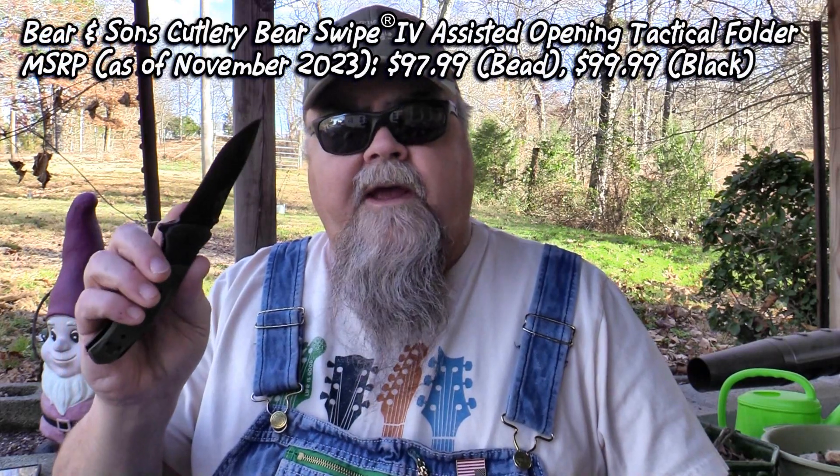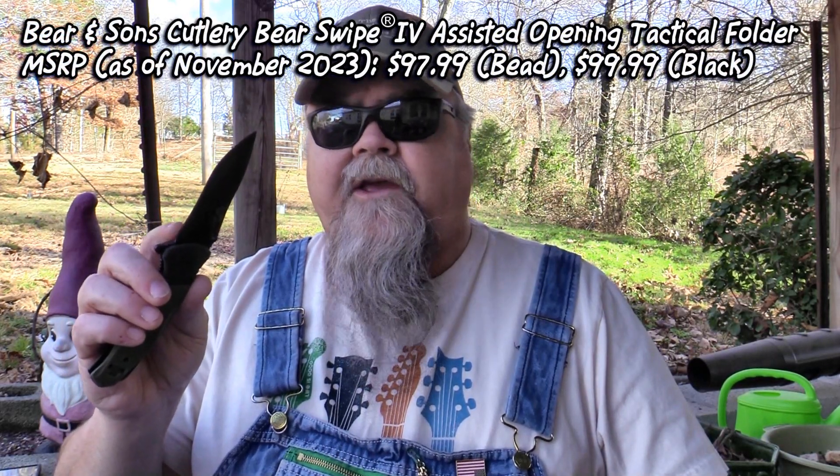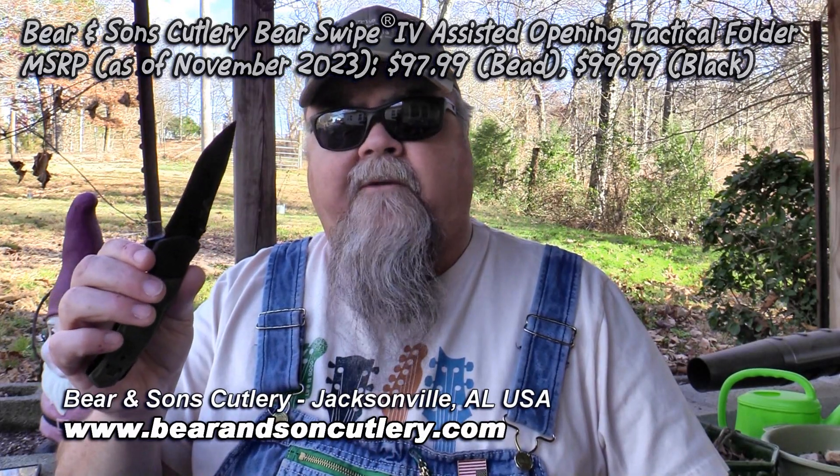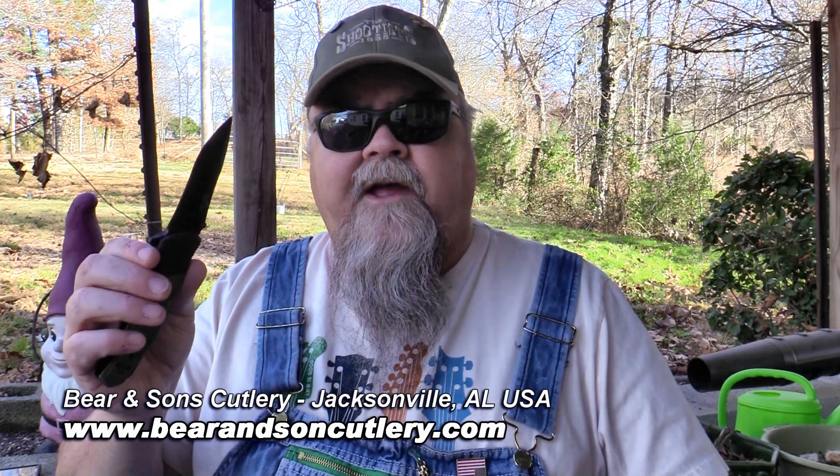Those boys down in Alabama know how to make a knife and how to use a knife. It's handy, it's lightweight, it's everything you need and nothing that you don't need. 100% made in the USA and reasonably priced. There are two models available: a bead blasted blade for $97.99, or for $2 more at $99.99, you can get the black finish on the blade. These are very nice knives. Check them out at Bear and Sons Cutlery.